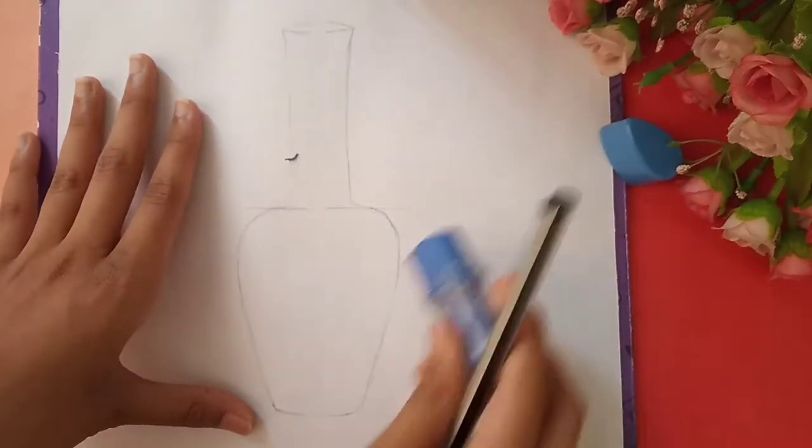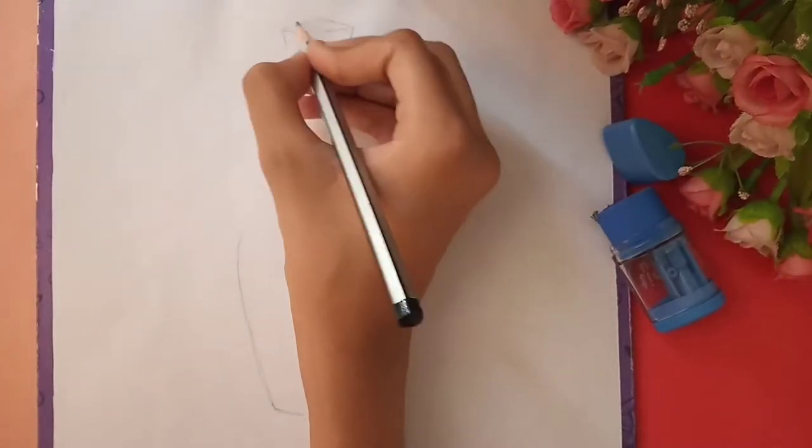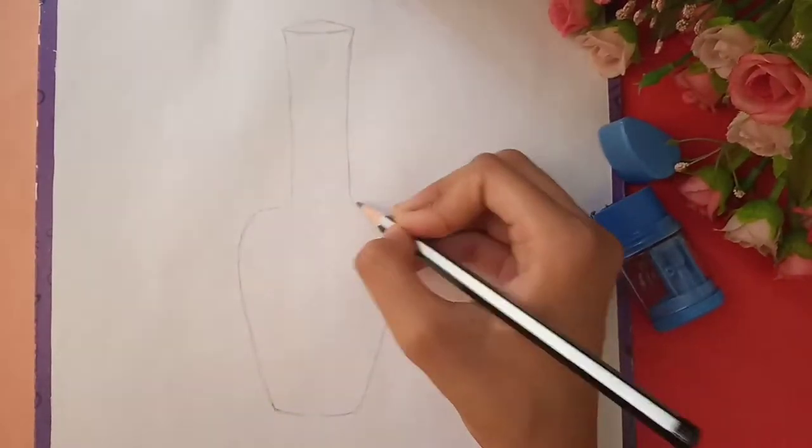At the top we have to make a hole and the bottom should be a little curve. After that we have to erase all the lines.